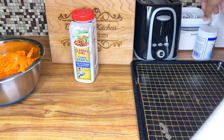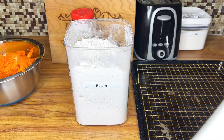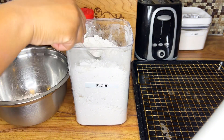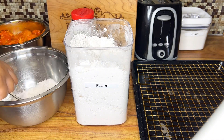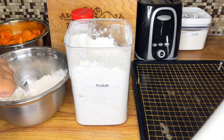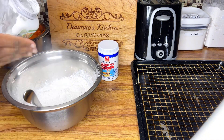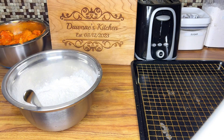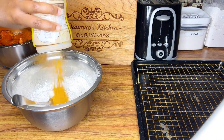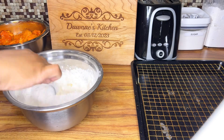I'll be using a cup and a half of flour, maybe two tablespoons of cornstarch, and one teaspoon of baking powder. What the baking powder does is soften the chicken. I'm also going to add some chicken seasoning and all-purpose seasoning to the flour, and then give that a mix before starting to coat the chicken wings.